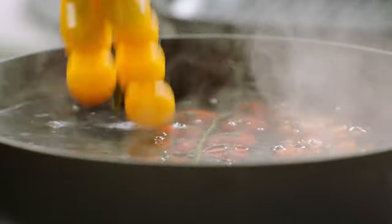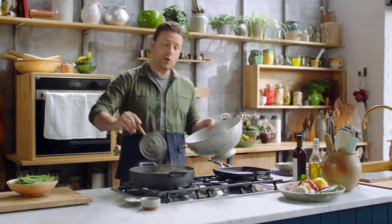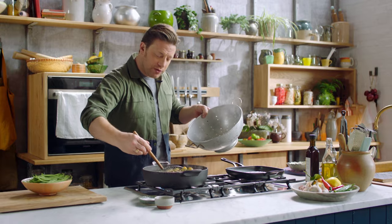I'm going to use 400 grams of cherry tomatoes. Let's just pop these into the water for about 30 to 40 seconds — that's enough to remove the skin, which means when you make the sauce out of this you'll get such sweetness, it'll be really fresh and full of life.